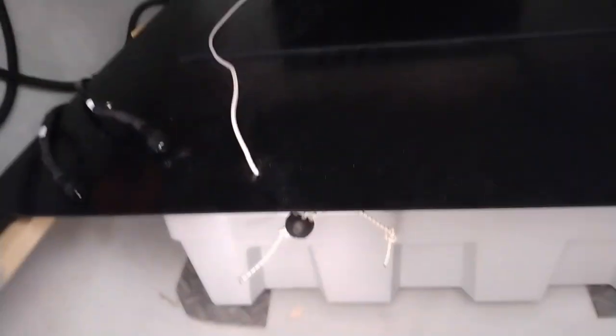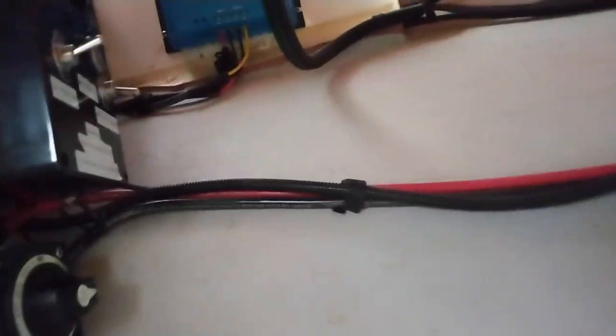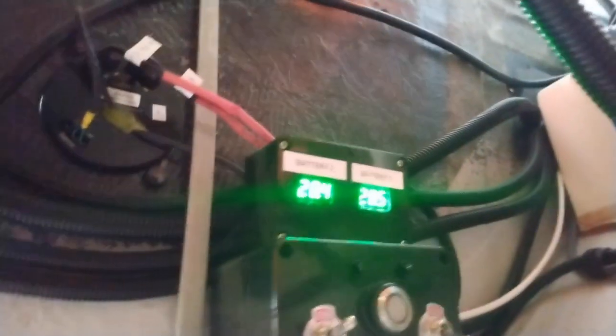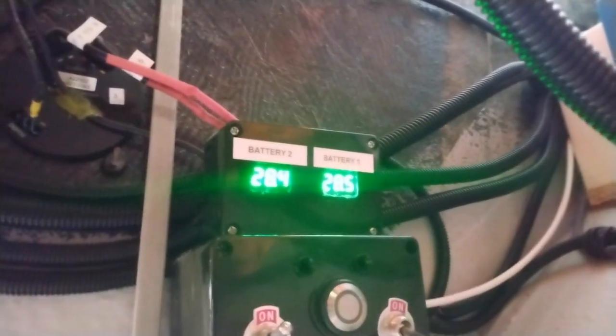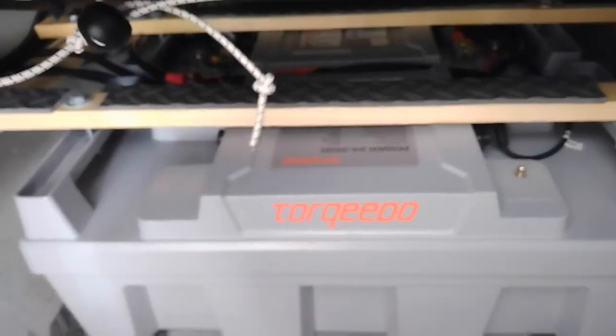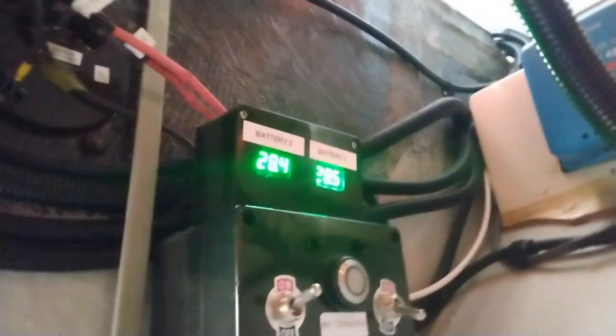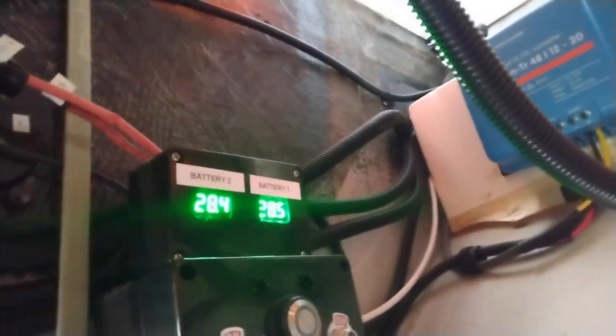I installed two voltmeters permanently hooked up to each battery. The reason is that the little digital display on the tiller only shows total voltage, not the individual battery voltages. When charging, it's really nice to know both are charging equally.